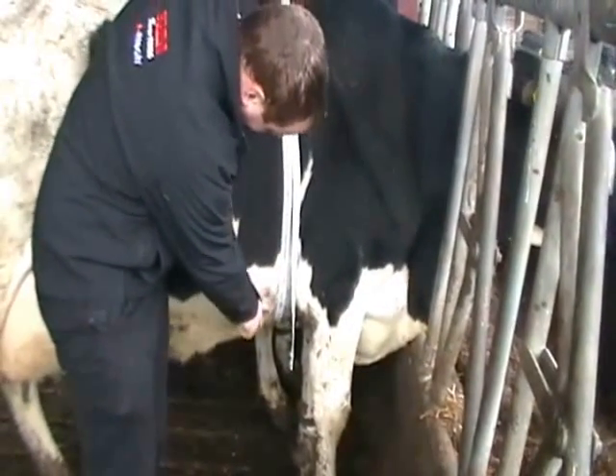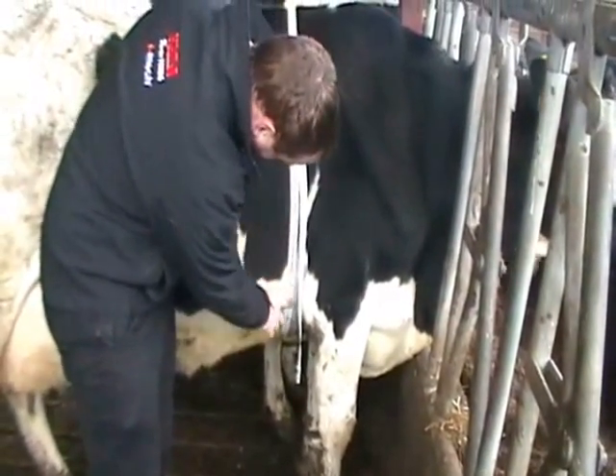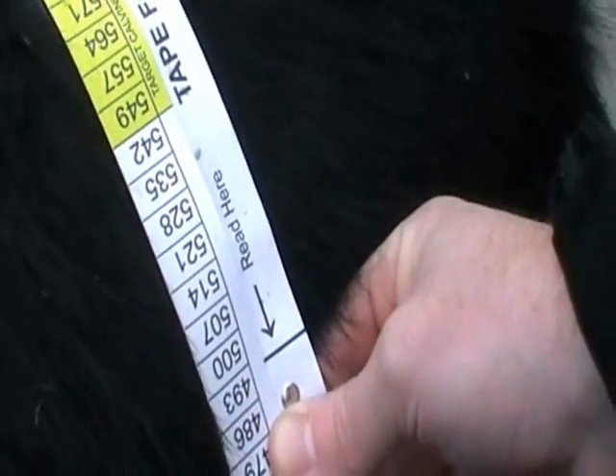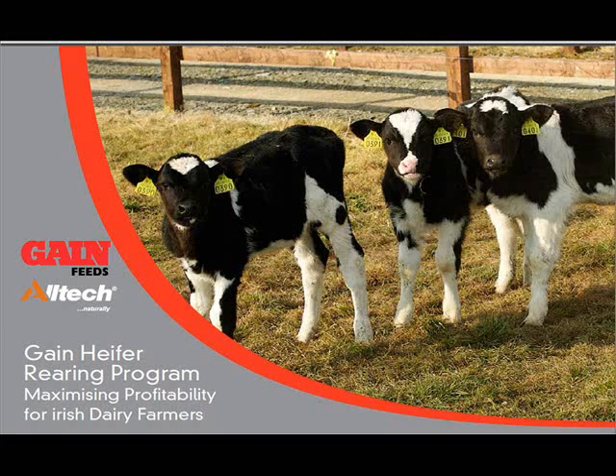So, simply wrap it around the cow right behind her front legs and just bring it up together on the side of the cow and measure the reading mark against the corresponding weight on the tape.